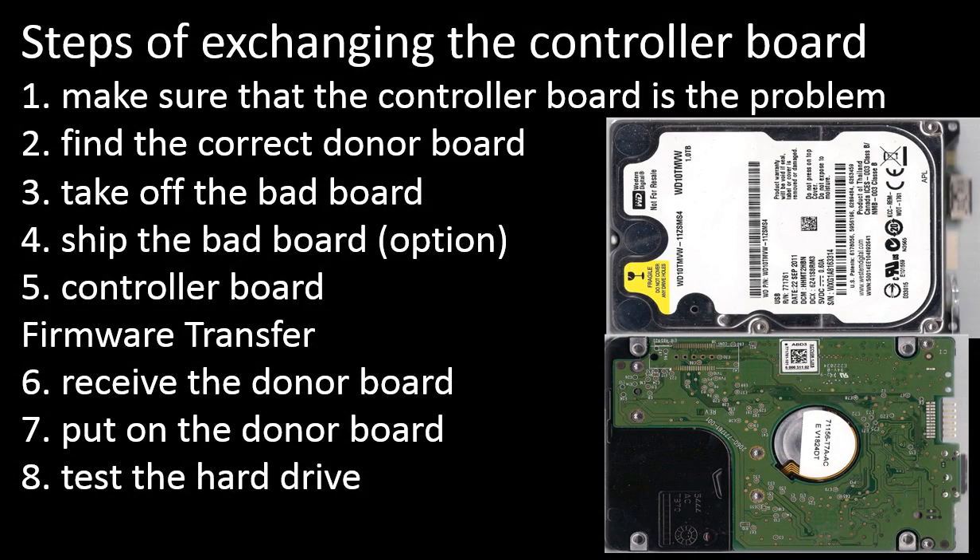To fix a hard drive by replacing the controller board, there are the following eight steps: 1. Make sure that the controller board is the problem. 2. Find the correct donor board. 3. Take off the bad board. 4. Ship the bad board. 5. Controller board firmware transfer.